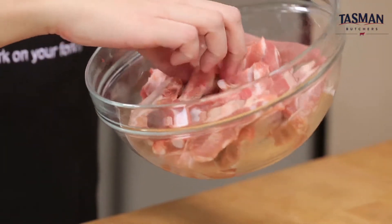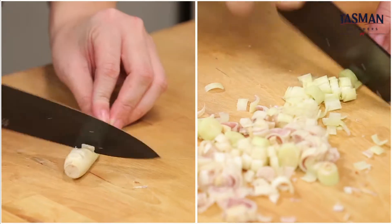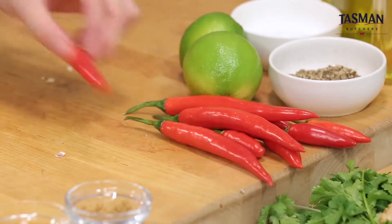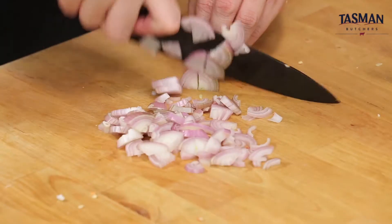For the Tom Saap, I'm going to add 500 grams of Australian pork ribs to a large pot with some water. I'm going to add some garlic, some lemongrass, some galangal, ginger, one long red chilli, one bird's-eye chilli, some kaffir lime leaves — about five of them — a little bit of dried chilli powder, and about three shallots.